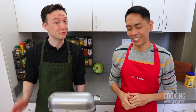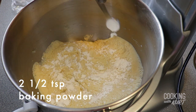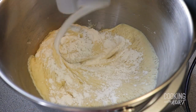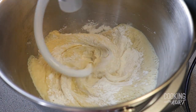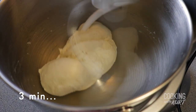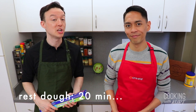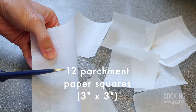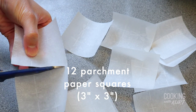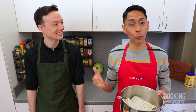When the dough has rested for two hours, remove the plastic wrap and sprinkle two and a half teaspoons of baking powder over the dough. Turn the mixer with the hook attachment back on to the very lowest speed. Let it mix for about three minutes or until the baking powder is mixed in and the dough looks smooth again. Recover with a damp cloth and rest the dough for another 20 minutes. In the meantime, cut 12 three-by-three inch squares of parchment paper and set them aside — these will be used for steaming the buns.